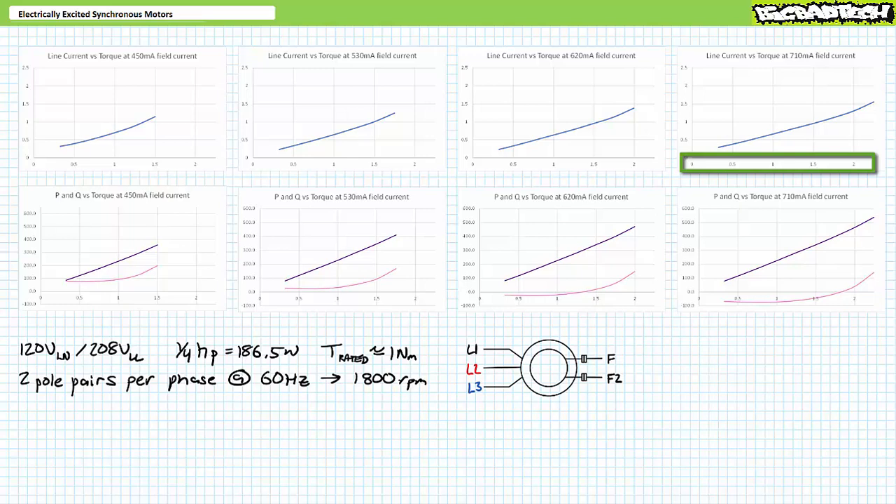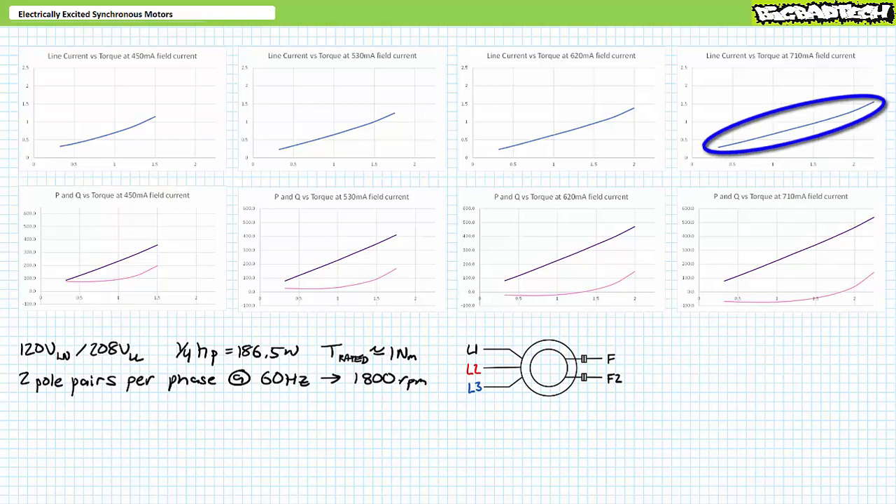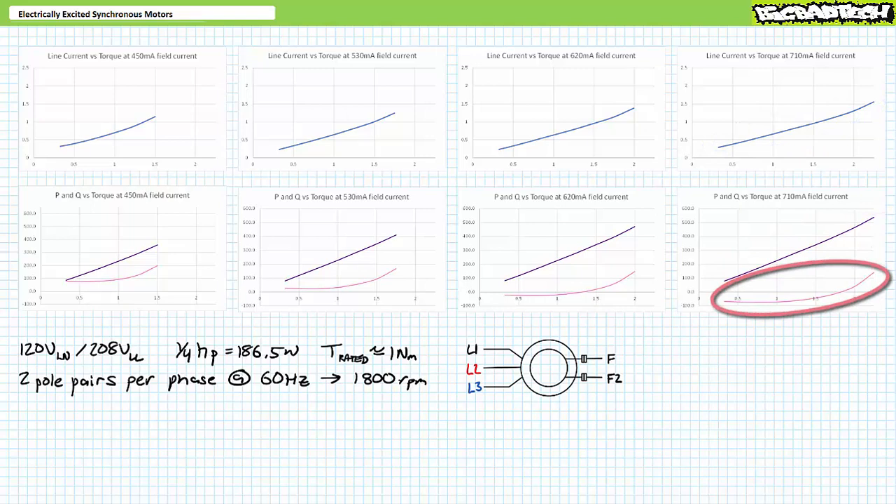Inside this operational range, as torque increases, we observe a progressive increase in line current and real electrical power consumption. As with the previous high-field repetition, reactive power has gone negative or capacitive for a majority of the operational range, only crossing into the positive inductive realm at the very end. With field current at its limit, things start to go bad at 2.5 newton-meters — the motor loses synchronization and line current spikes.